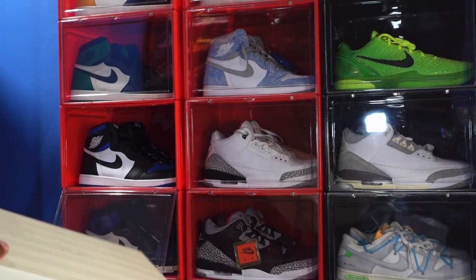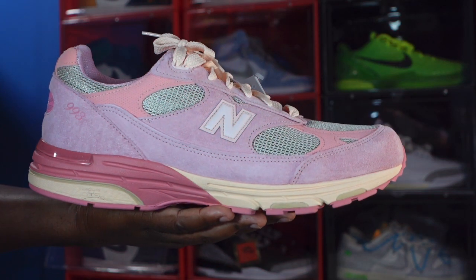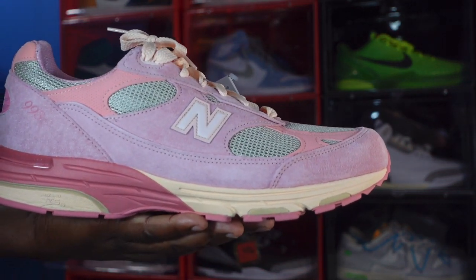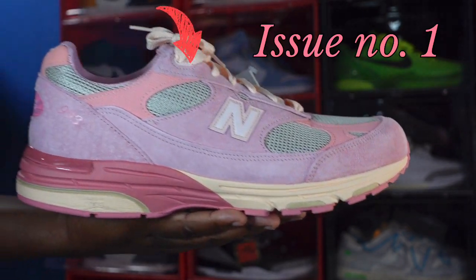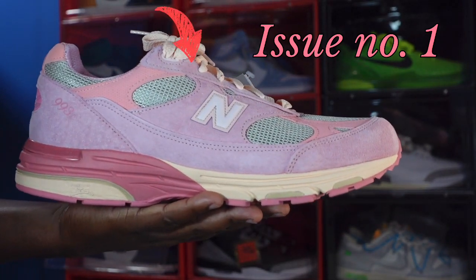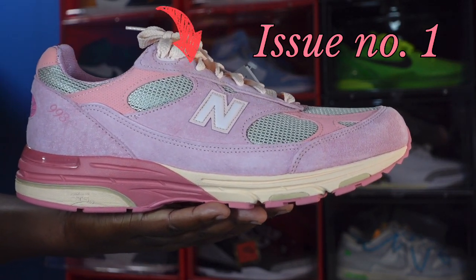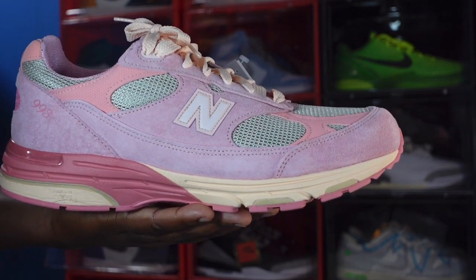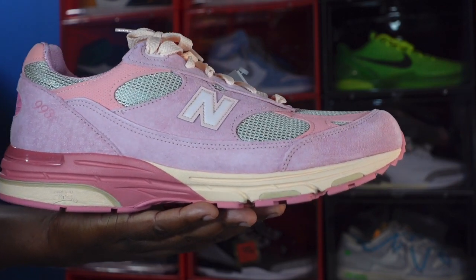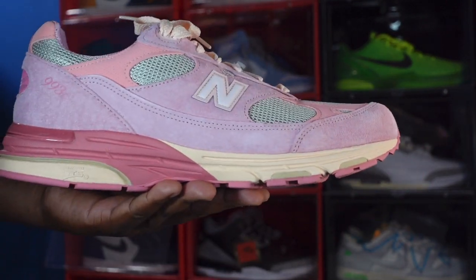This came out in a teal colorway and a greenish colorway, but this is the American Made Joe Fresh Goods 993. Here we go — the Joe Fresh Goods 993 in the pink colorway. This is a different sneaker. I know New Balance doesn't get a lot of hype, but Joe Fresh Goods and others are doing lots of great collabs with New Balance, and it's kind of brought New Balance to the forefront of the conversation about well put-together, quality sneakers over the last couple of years.